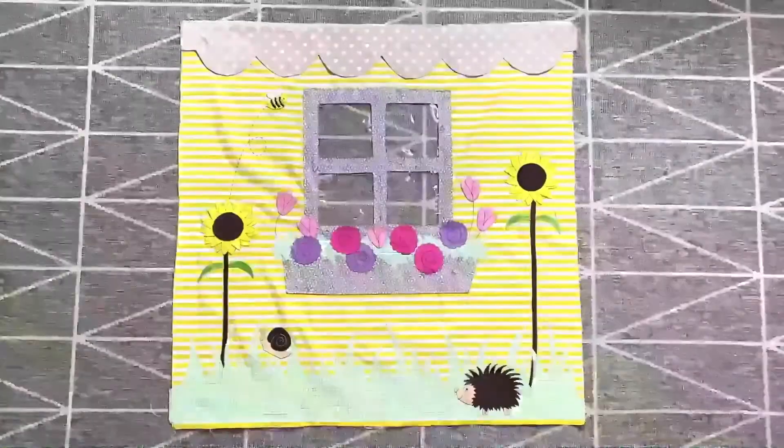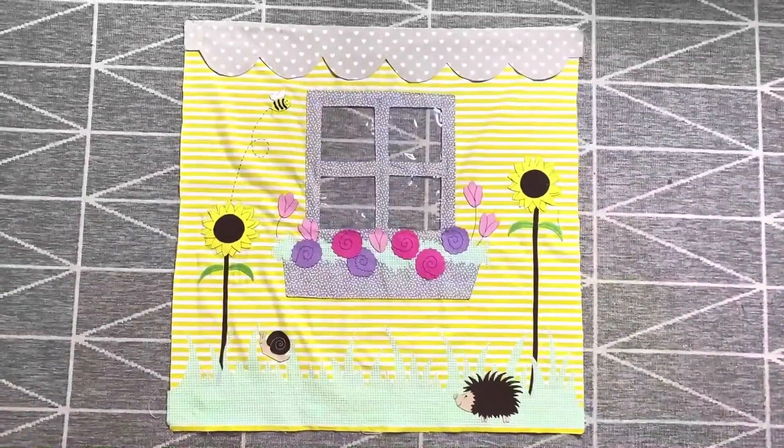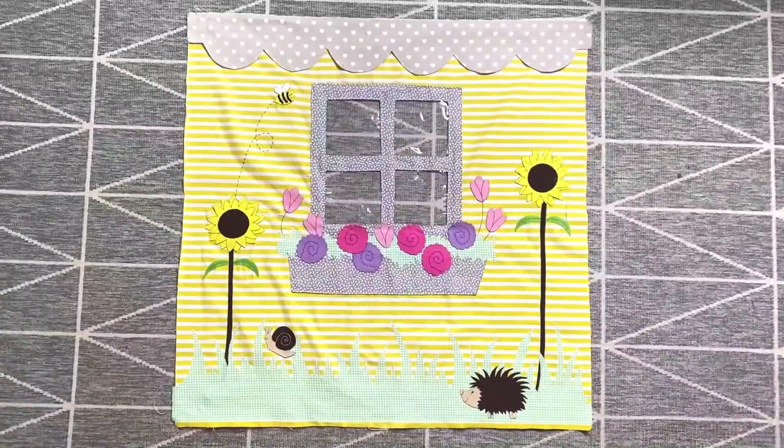This is the finished side window box — we've got the buzzy bee, the snail, the hedgehog, the sunflowers and all the other flowers in the window box.